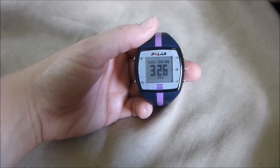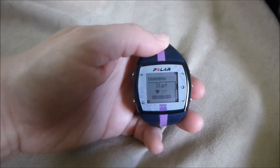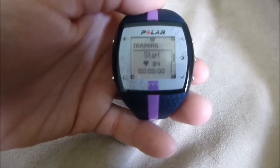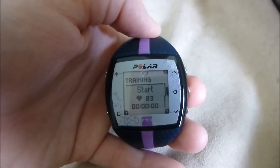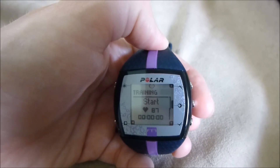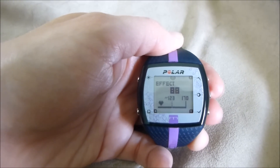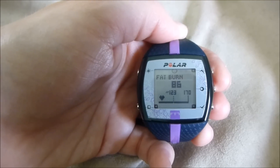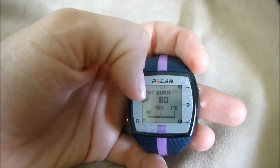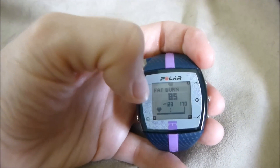Now that I have the strap on, here's kind of how it works. You push this middle button right here, push it once, and then you wait. It will tell you your current heart rate — and it is 84. I'm just sitting here, so it's not too high right now. As soon as you are ready to start your actual activity, you push this button again and it will say 'started.' I want to get my heart rate between 123 and 170. Right now it says that I am in the fat burning zone. Once you get your heart rate up, it will say 'fitness' right there.